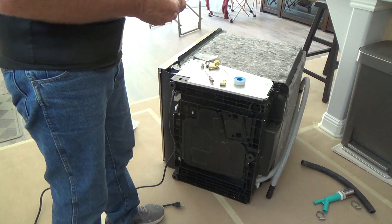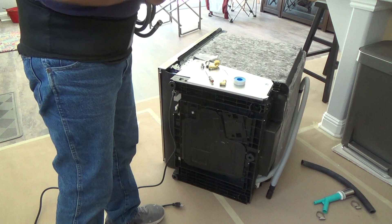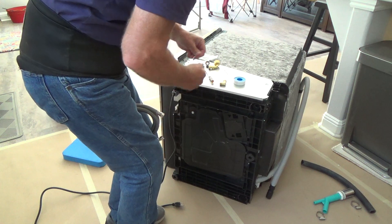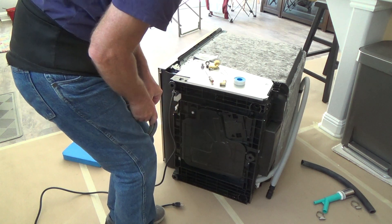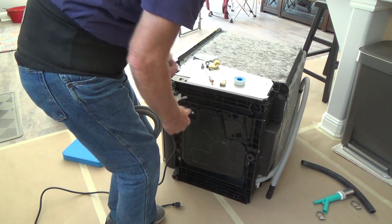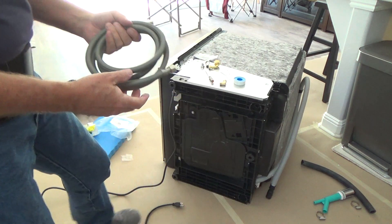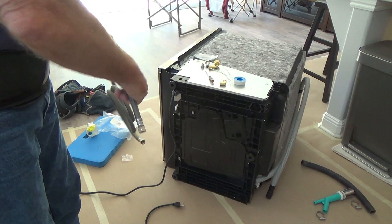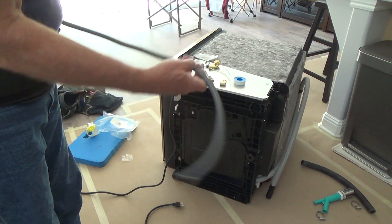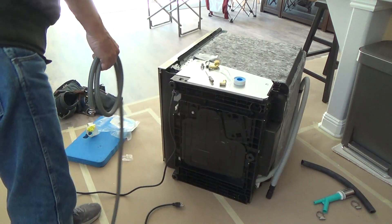I'm going to save these wire ties for right now — I might be able to use them when I tie things up underneath the sink for the dishwasher drain. I've got three white ties and one black tie. If I don't use them all, I'm going to save whatever I don't use because every once in a while you need a little wire tie and if you don't save them, the next time you need one you'll regret it — and sure enough you're going to need it.